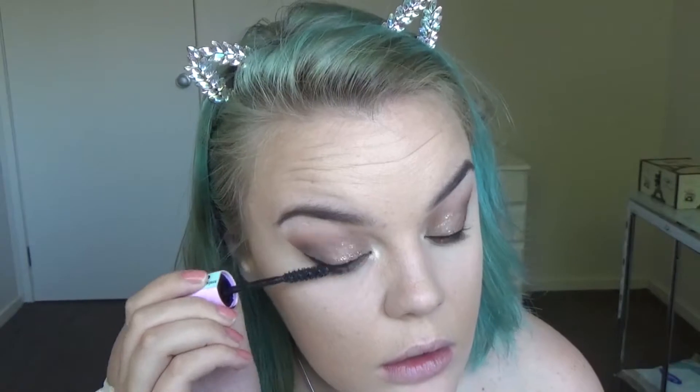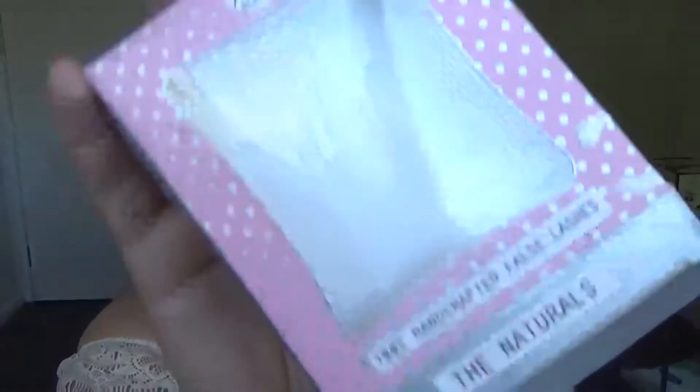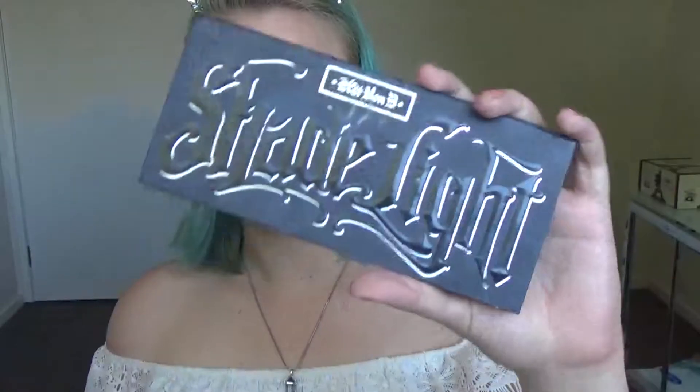For mascara I used the L'Oreal Baby Lash Mascara. For lashes I grabbed the Aeris from the XO Beauty The Naturals Kit.